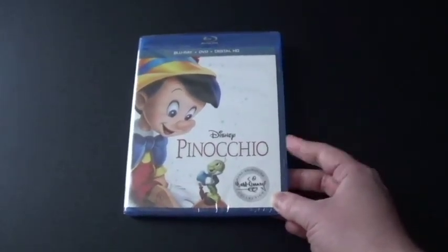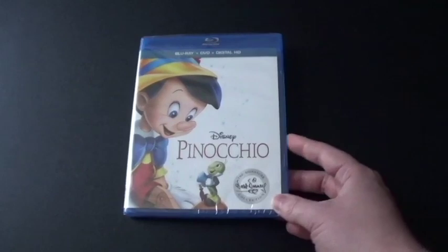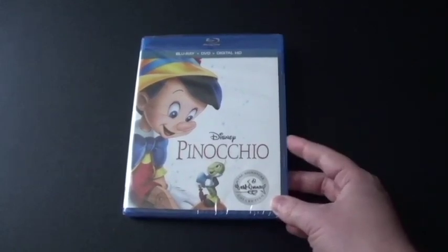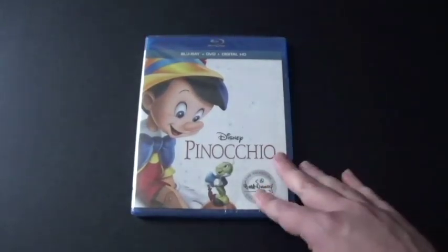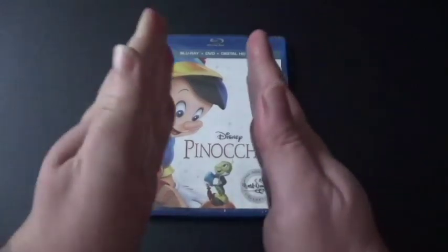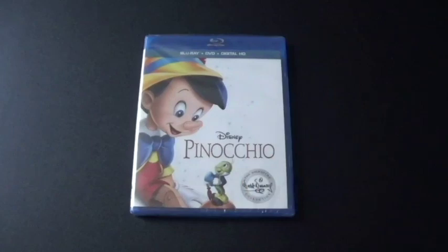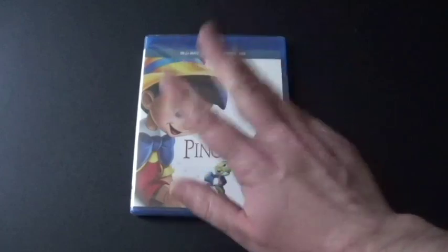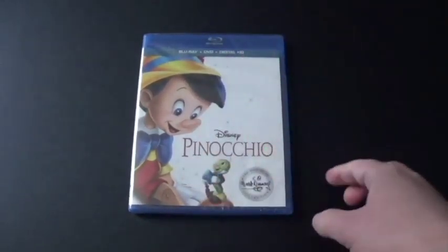They did release this on DVD in a Platinum, or Diamond, or Special Edition — it was restored and remastered, and then released on Blu-ray. The Blu-ray case, according to Jay's Blu-rays — special shoutout to him — was actually a little thick because it had three discs in it, because there was a flipper. But now with the Signature Collection, it's two discs, like always.